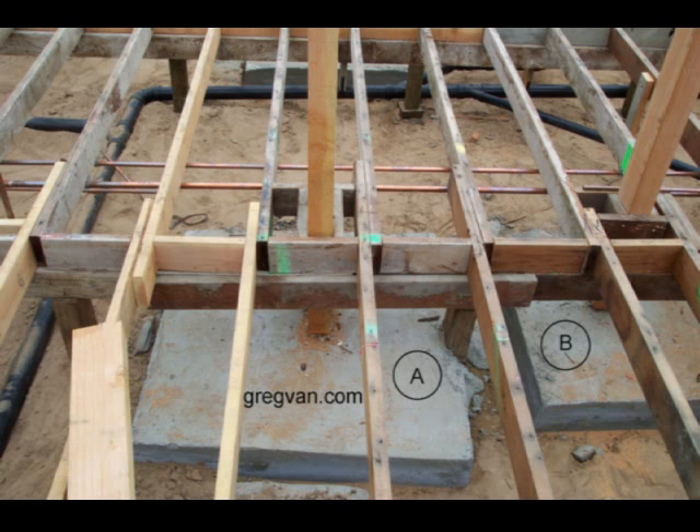Sometimes I run into things that most people would say are not a big deal — that's what the building plans say, that's how the engineer drew it. But this is where we need to apply a little bit of building common sense. That's what I'm trying to do in these videos: provide you guys with alternative methods for actually using your brain. A little bit of thought.